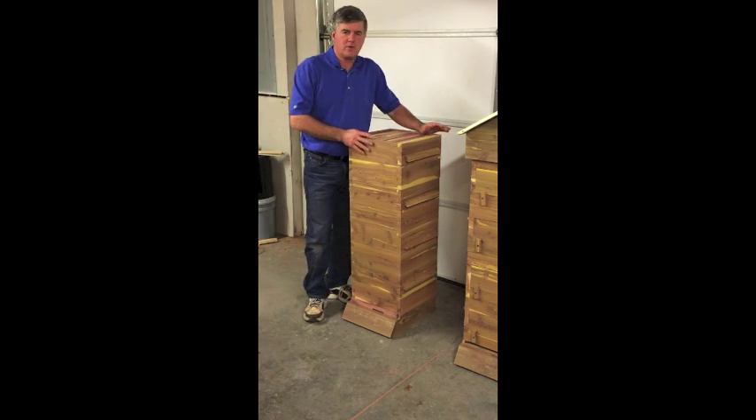Hey, this is Bob Owen with Ozark Cedar Hives. We're excited about introducing our new Warre Hive, and so I thought we'd make this video to explain how we've made it — our version of the Warre Hive — and show you the features so you can see what we've got.